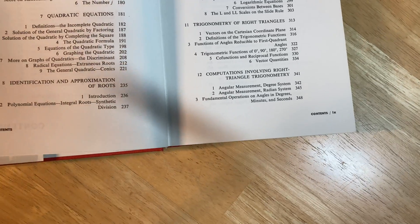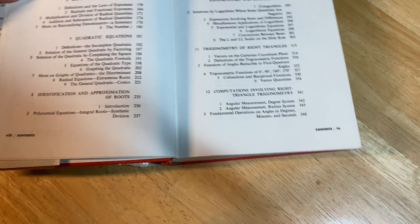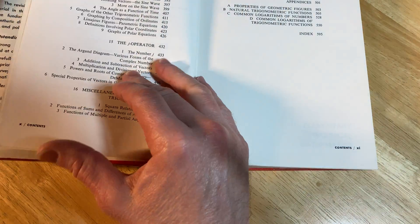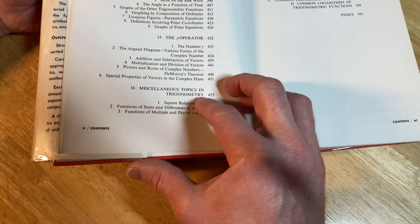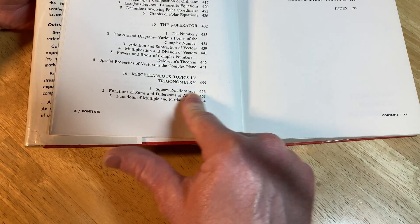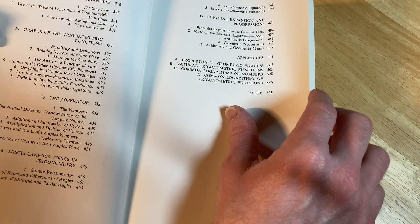Trigonometry of right triangles, computations involving right triangle trigonometry, solution of oblique triangles, graphs of the trigonometric functions, the J operator, miscellaneous topics and trigonometry. And then you have appendices.